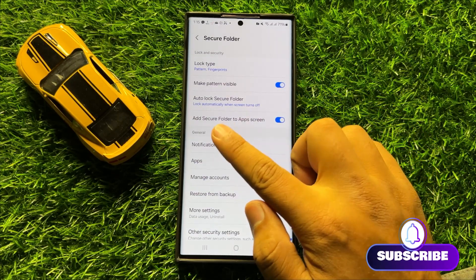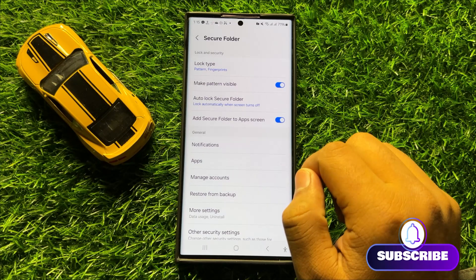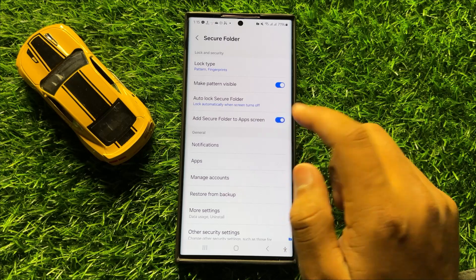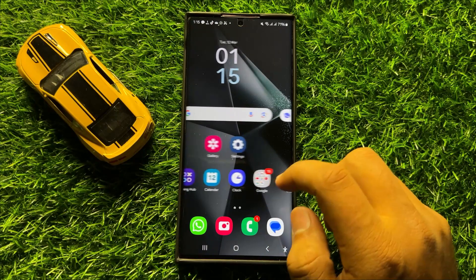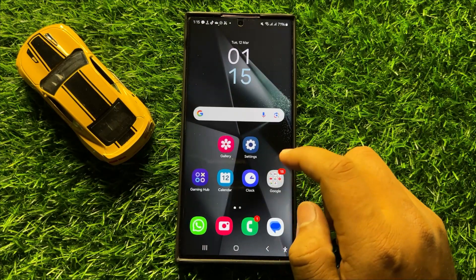Now here you will see an Add Secure Folder to App Screen button. So if you want to hide the secure folder then turn off this button and then click on Hide. And now the secure folder is hidden from the app screen and home screen.